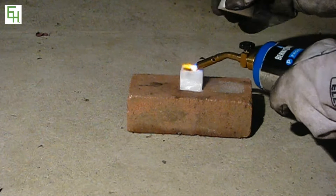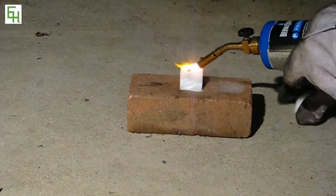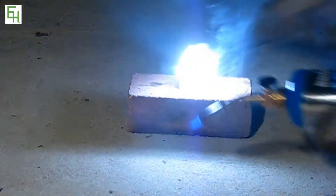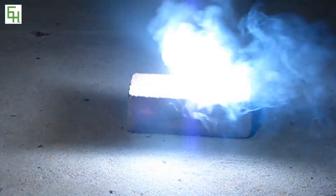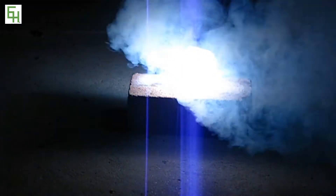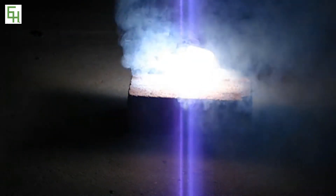Alright, let's go. Oh my gosh, that's brighter than I thought.